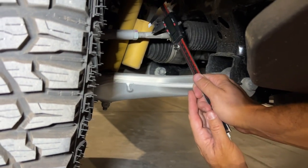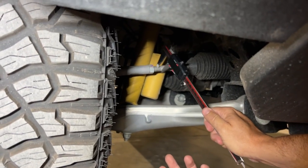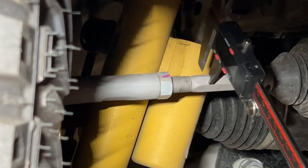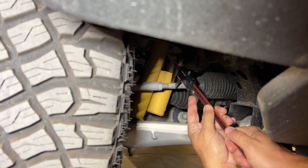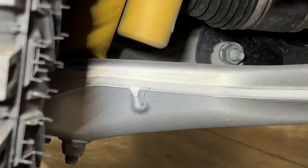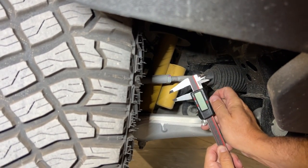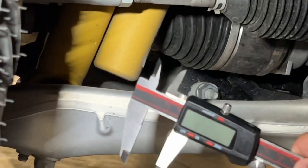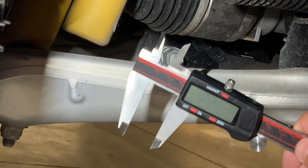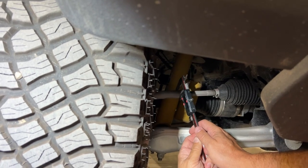So first off is the tie rods, because that is what bends and breaks the most — right here between the threads and where you actually stick your wrench. If we come on here and measure that, it's a 14 millimeter. So that would be a 14 millimeter wrench on there. And then the outer tie rod on the Wildtrak Sasquatch comes in at 22.54 — so 22 to 23 millimeters.